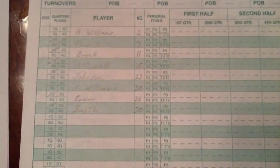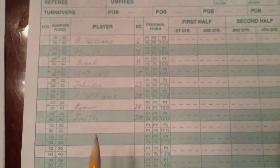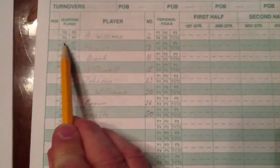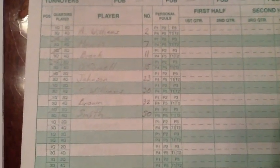So we have our teams and our players identified. We now move on to documenting playing time. All players must check in at the scorer's table before going on the court. The best way to record them is to put a single diagonal slash in the box for that quarter. You can see in this example that we have done this for the starting five players for both teams.